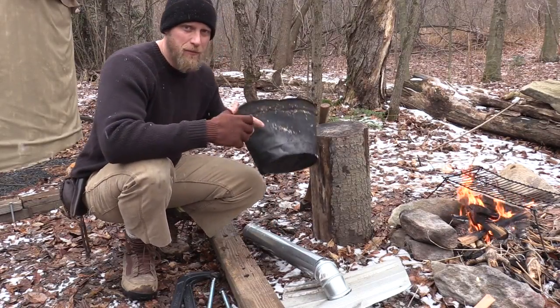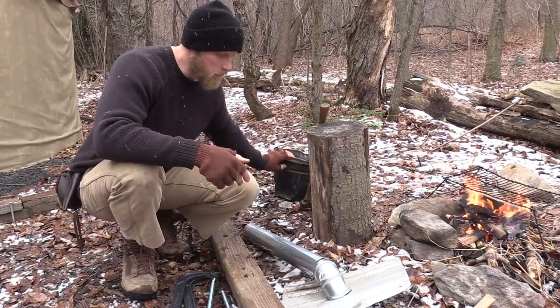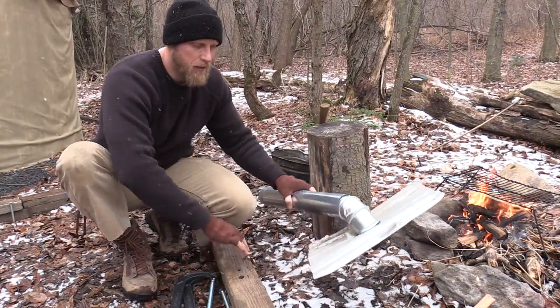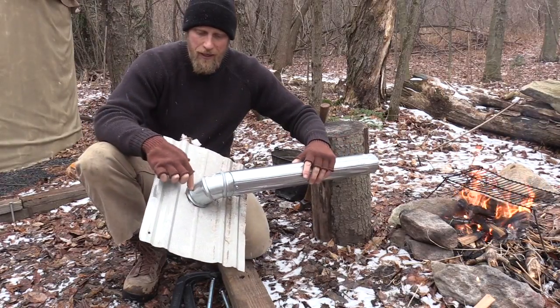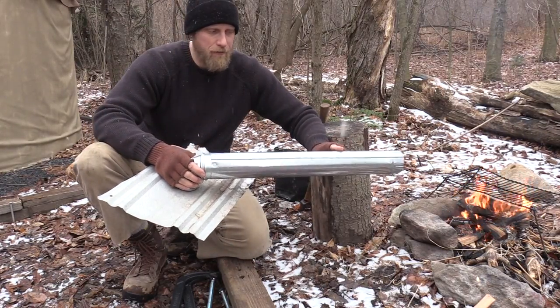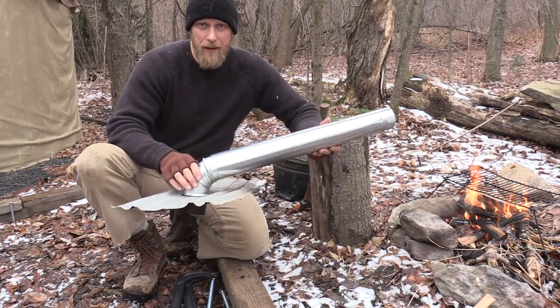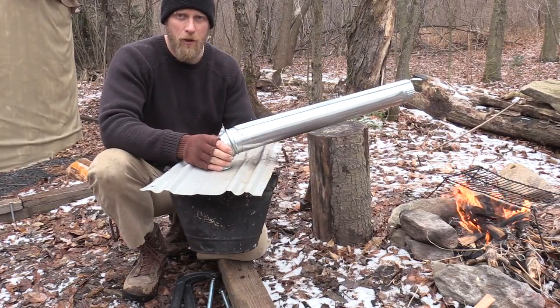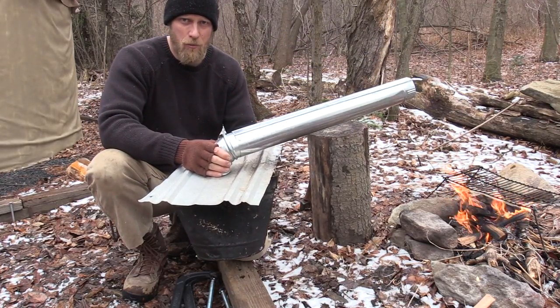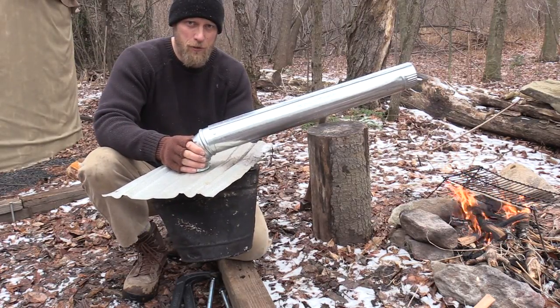Second, you're going to need some type of bucket or container that you can boil water in. All I did was take a piece of roofing metal, cut a hole in it, and put a piece of small stove pipe with an elbow into that. This is actually going to sit right on top of our bucket, and that's what our steamer is going to look like.